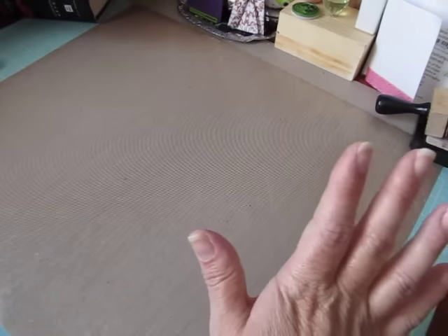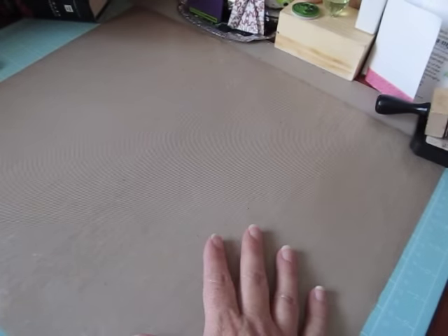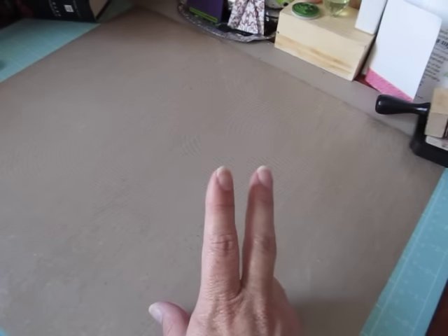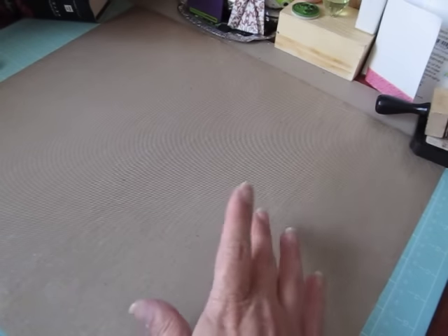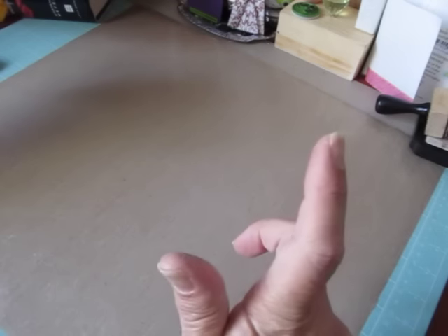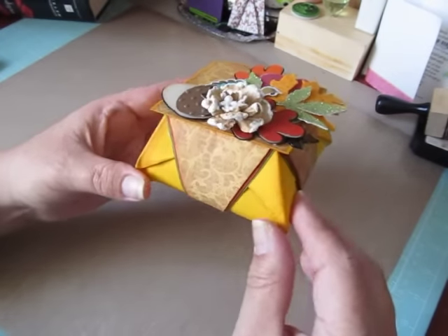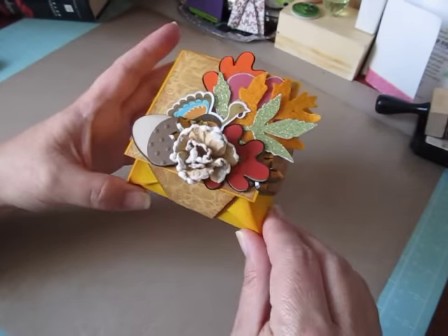I created an origami treat box. Now, these origami boxes have been around for a very long time. Two years ago, my husband and I did one for a Halloween series I was doing, and they had witch's hats for the lids. But this is my little origami treat box.